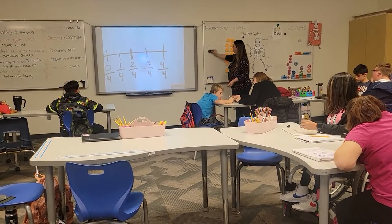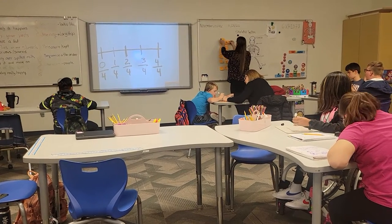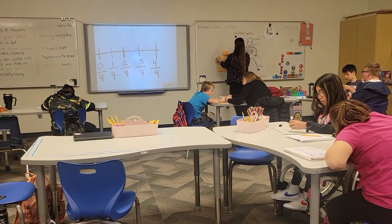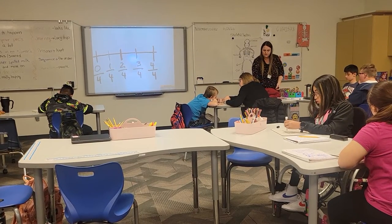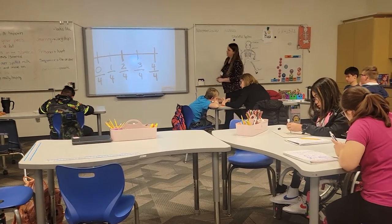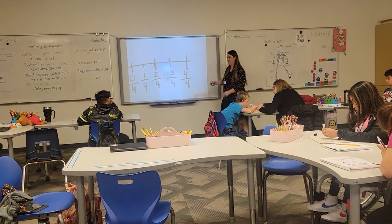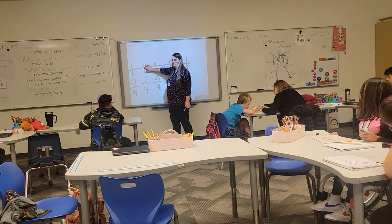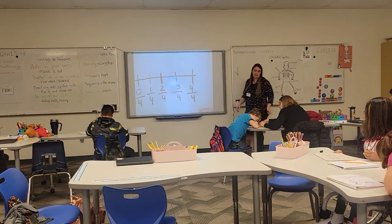We've identified what a fraction is and how to separate it. Alright, so if I was to give you one-fourth — that's right here. Everybody draw a dot on the one-fourth on their whiteboard, on that space.